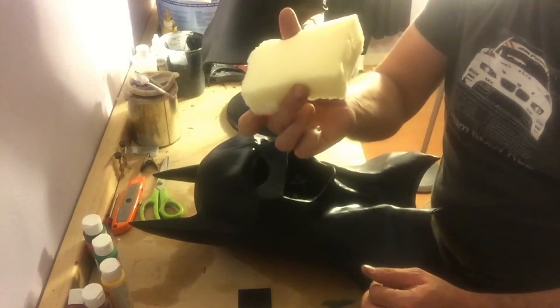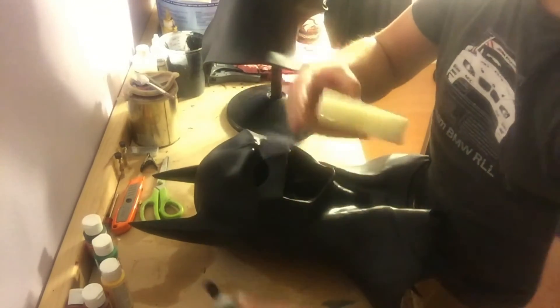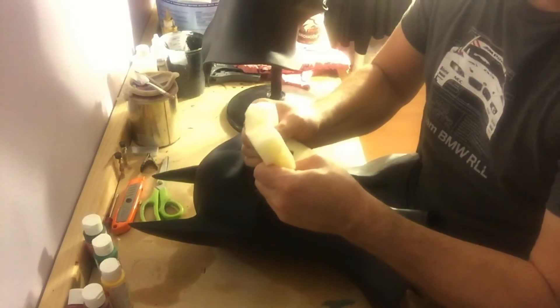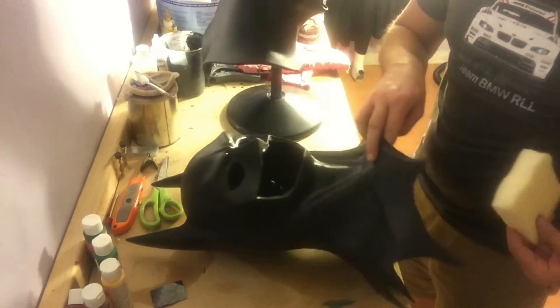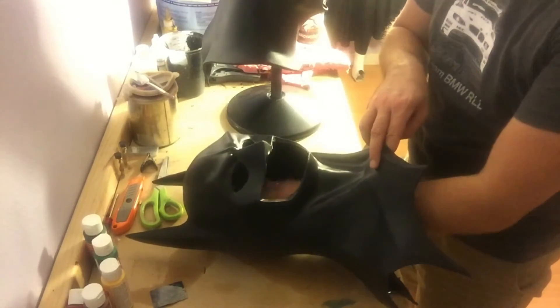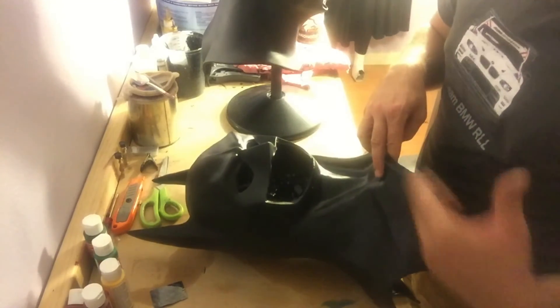Take a one inch thick foam pad, another piece of velcro, and again super glue that. Stick it on there, push on it, make sure it glues up really good and tight on that foam. Now I have a velcro piece of foam and I put that on the inside and stick it down.